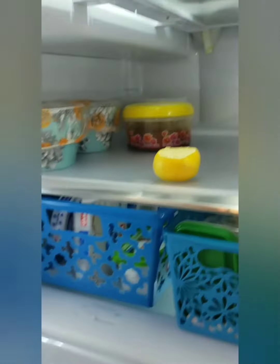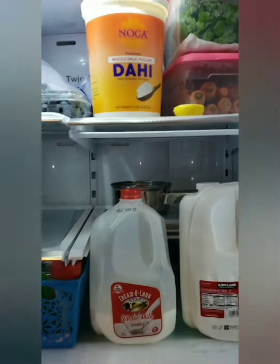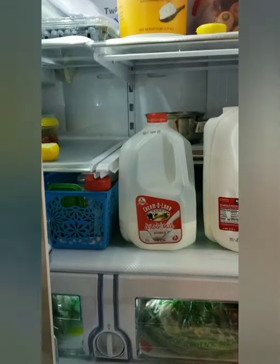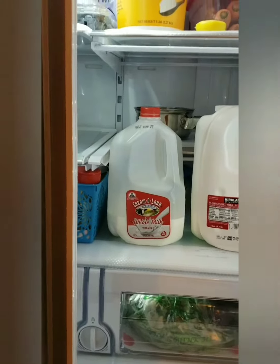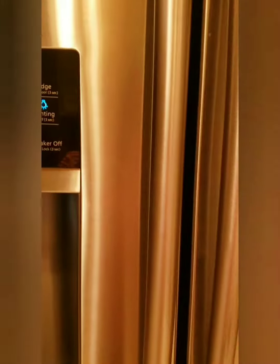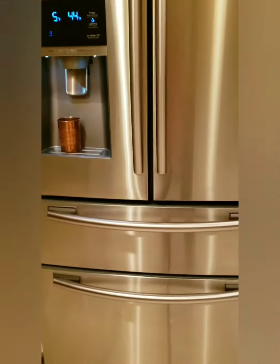We are going to put it in the fridge. The smell is in the fridge — the smell, the vegetables, the taste of the smell — so the tea smell is absorbed.